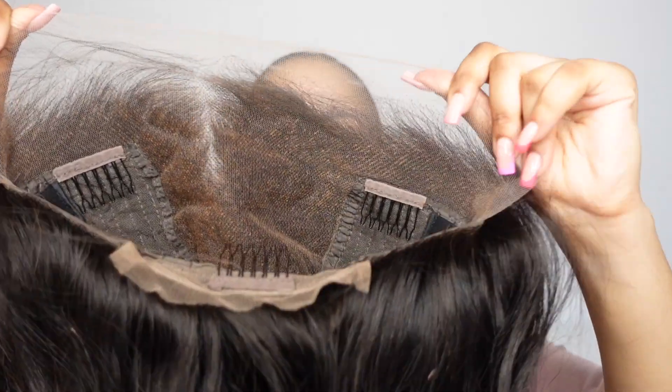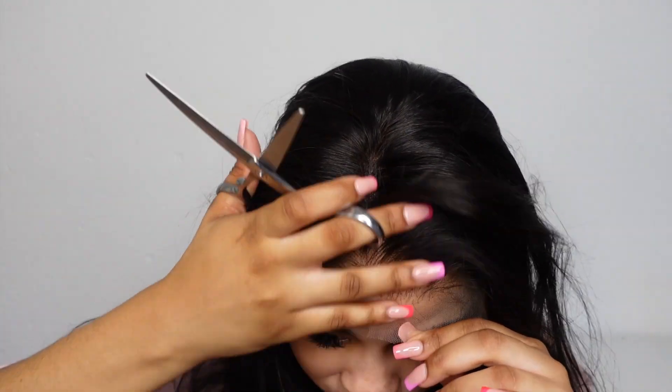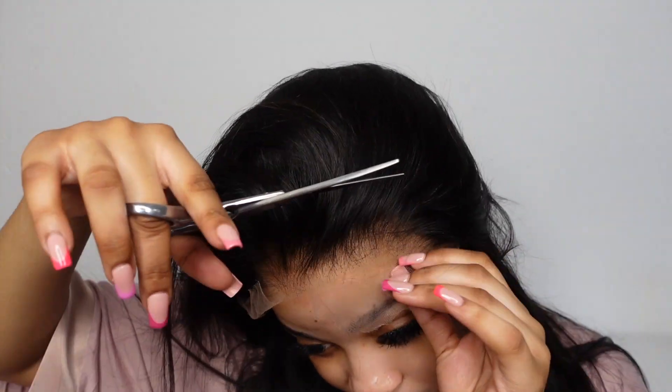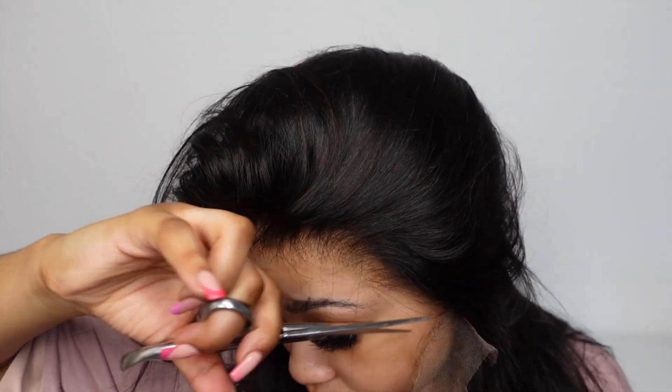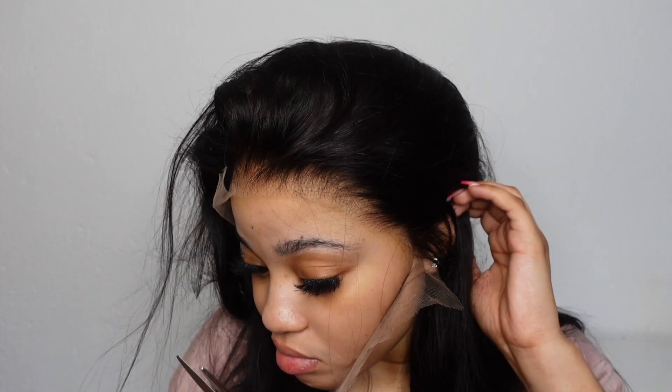This is how the unit came — I did not pluck, bleach, or do absolutely anything to this unit. Look at the lace, look at the roots — everything is perfectly done by the company already. This is probably the first time I don't even need to pluck a unit for it to look customized, because it already looks customized straight out of the box. Now I'm just going to be cutting the lace. I use one method to install my units and this keeps my units looking good the whole day.